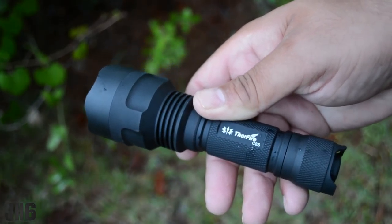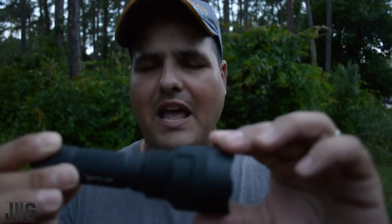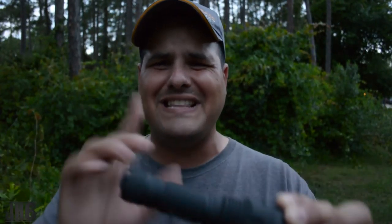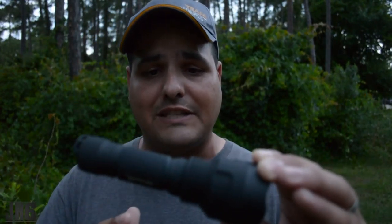It runs one battery — one of the 18650s. Hopefully I said that right. Either running one battery or two batteries. Check out the description box because I'm going to put all the information down there. I recommend running one battery. All the flashlights I have, I'm running the same battery and I have a charger where I charge all those batteries, so you kind of save money with that system — or you run the two batteries on this flashlight.